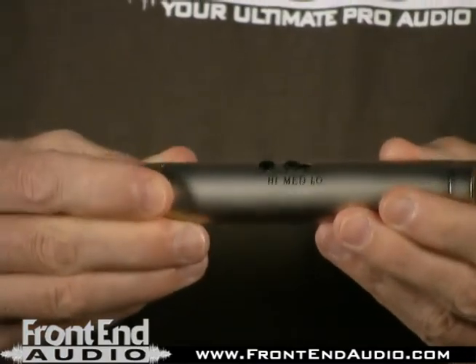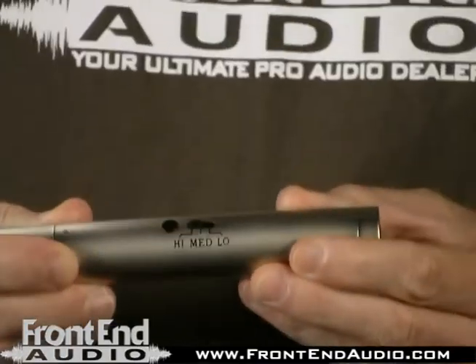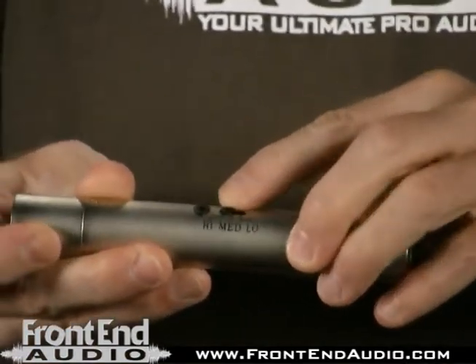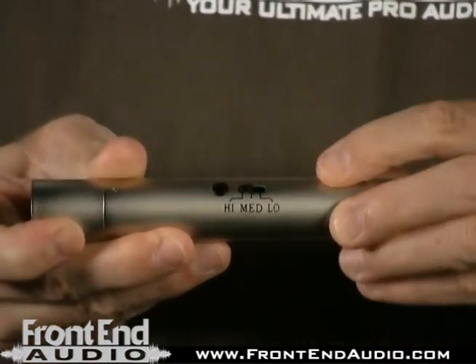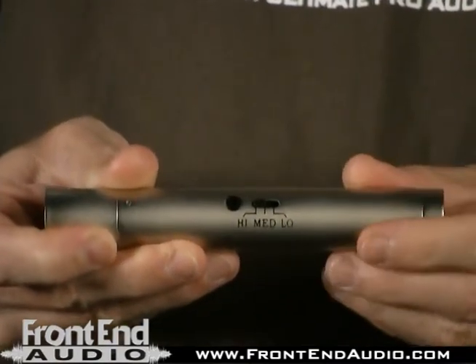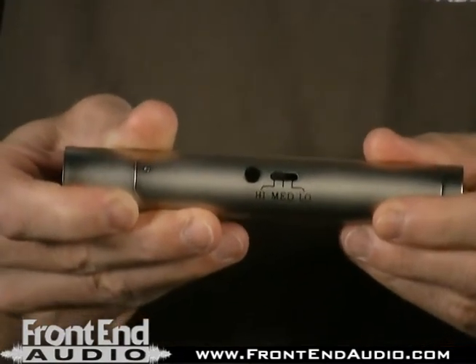The device has a three-position attenuator switch on the bottom here, and you have a setting for high, medium, and low. I recommend starting in the high position and then attenuating downward as needed if the signal or the source is too loud.